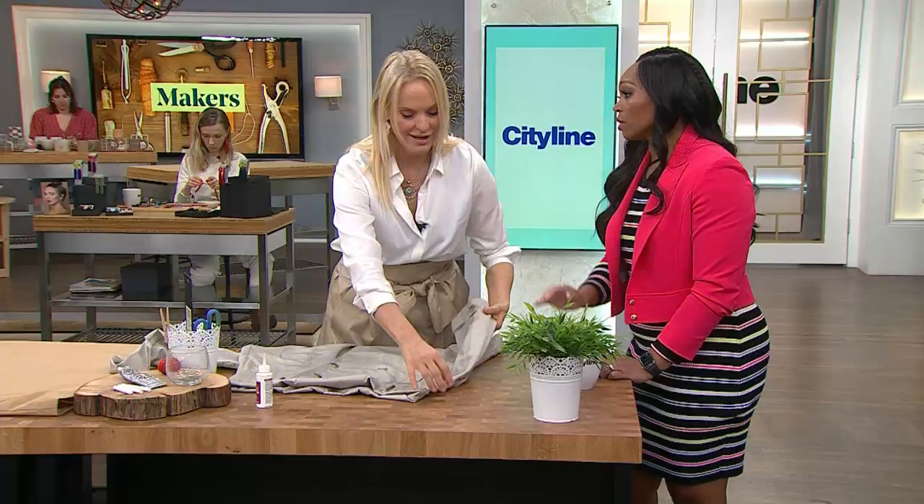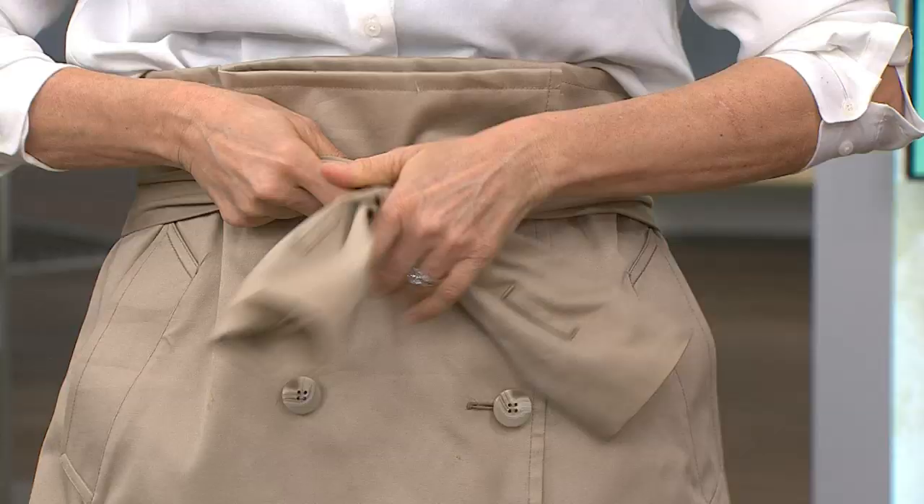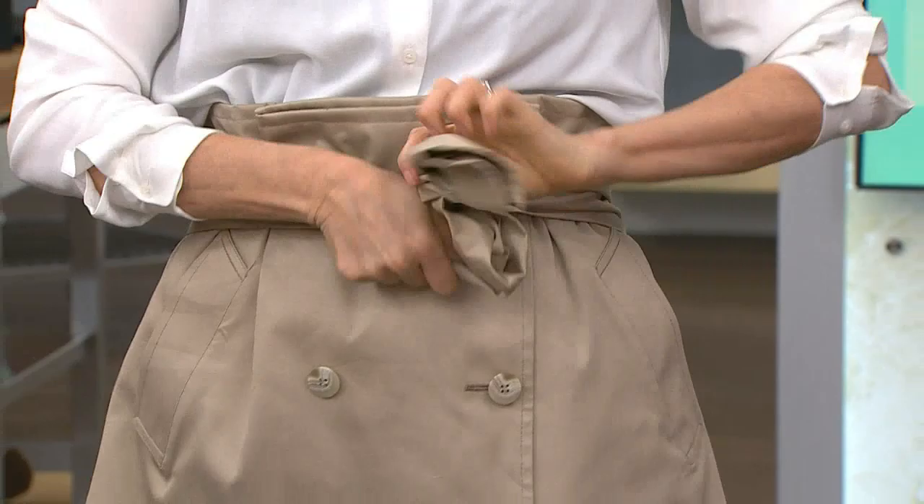Once it's sewn on, you can play with how you want to tie it — it wraps around at the front. The material is beautiful; good trench coat fabric has so much integrity it's going to stay there. Classic details, really great, especially if you like that structured A-line shape. Give it up for Julia!